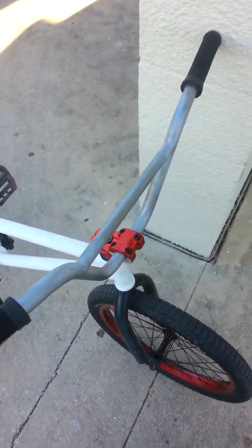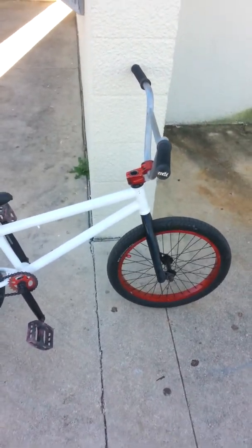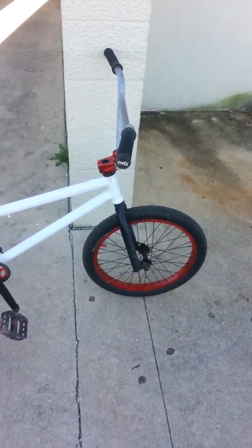For grips, I always use ODI without a doubt. These are the best grips to use, hands down.